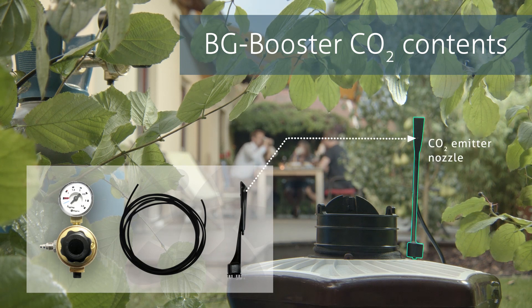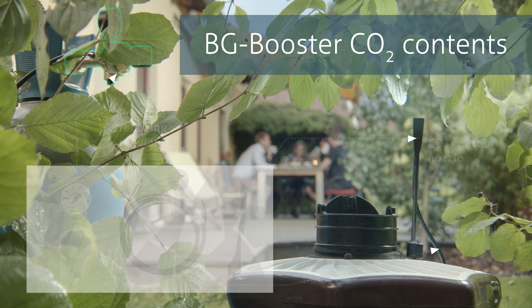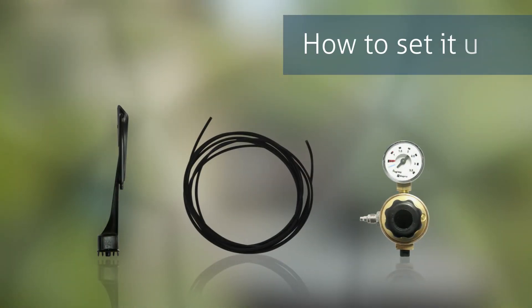The BG Booster CO2 comes with the CO2 emitter nozzle, a CO2 gas tube, and a pressure reducing regulator. So, how to set it up?